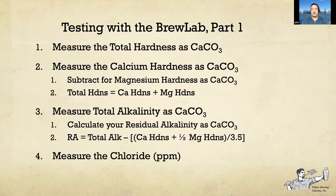Testing water with the Lamont Brew Lab: the first test measures total hardness as calcium carbonate, then you take another water sample and measure the calcium hardness as calcium carbonate, and subtract the calcium hardness from total hardness to give you magnesium hardness as calcium carbonate. Then you measure total alkalinity as calcium carbonate and subtract — this gives you your residual alkalinity for the water. Those three tests take about 10 to 15 minutes depending on how dexterous you are with an eyedropper, but they're easy to do.